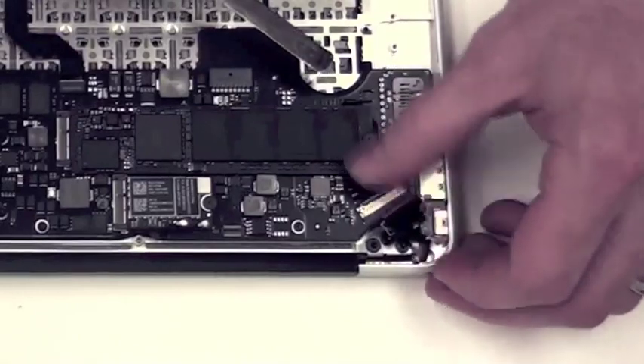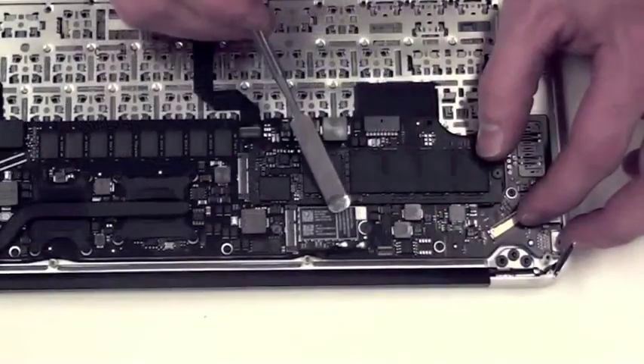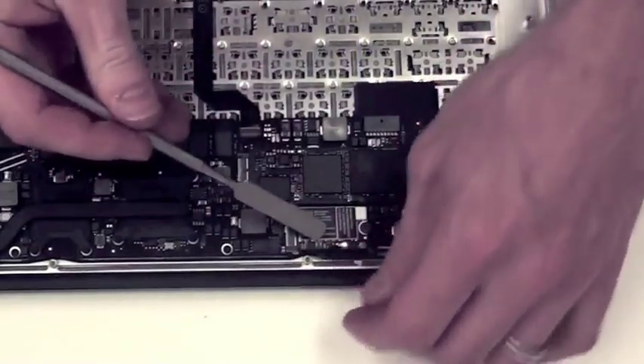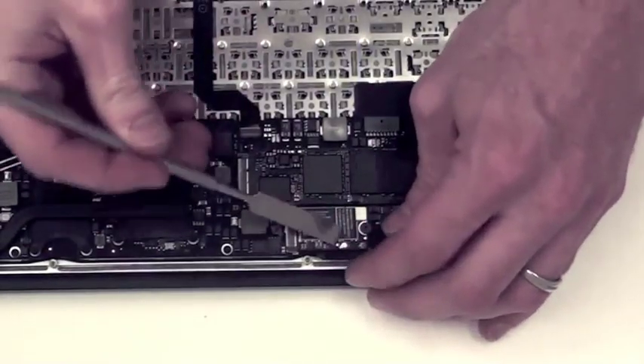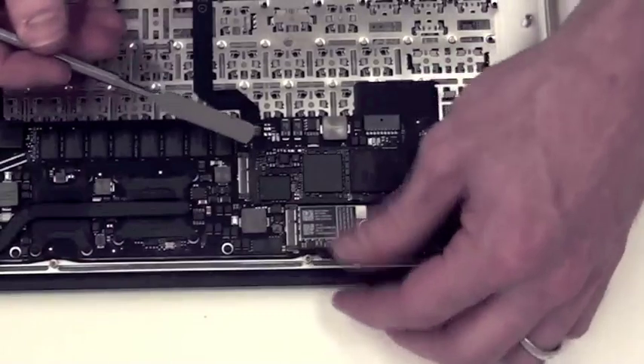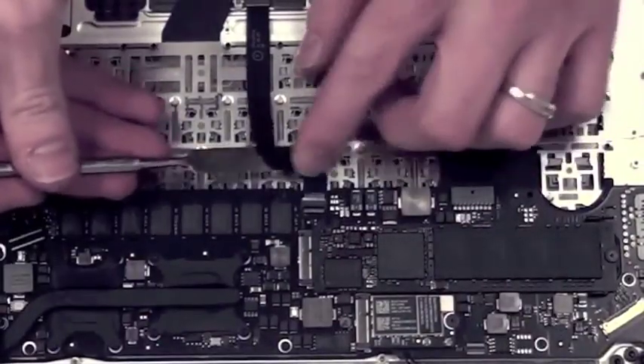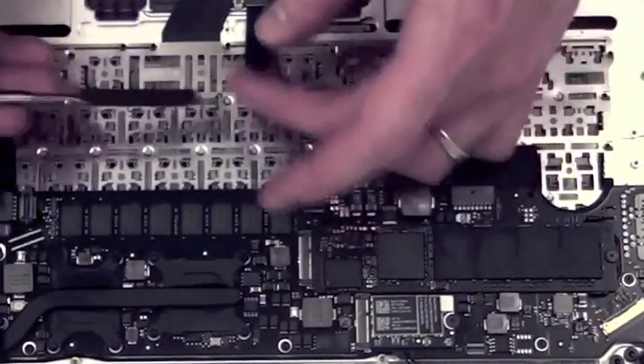This is the LVDS display cable. Use a flat tool to gently lift up on the antenna cables to remove them. Then use a flat tool to flip the locking mechanism for the top case cable located here and remove it.